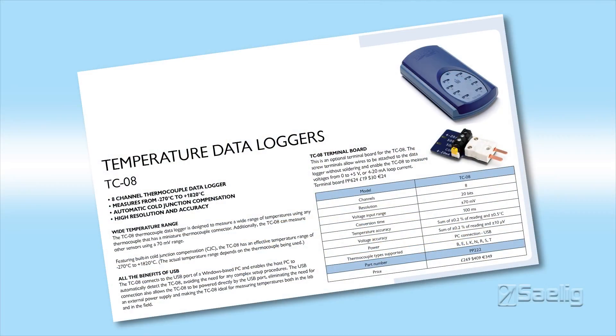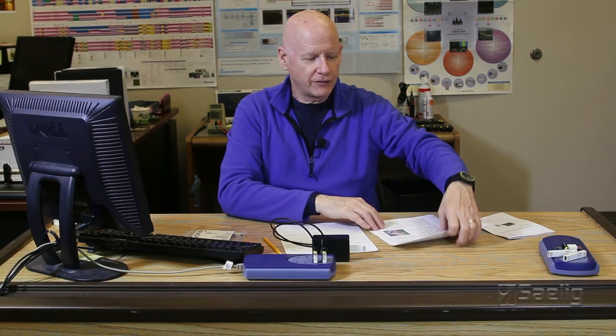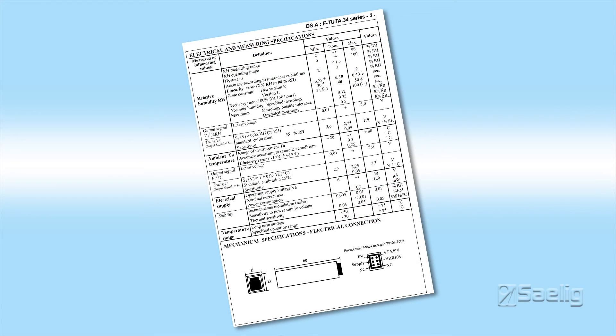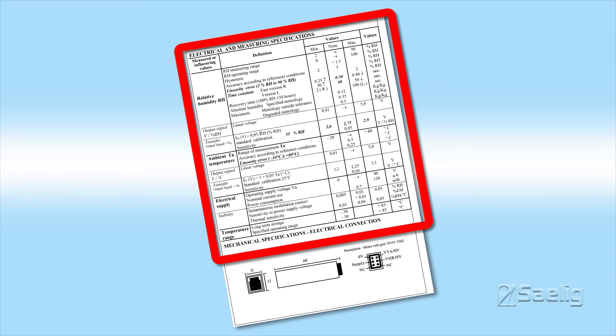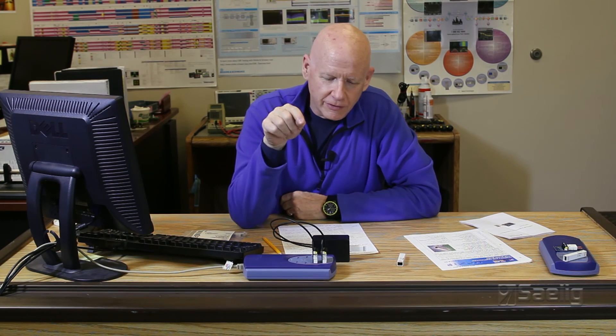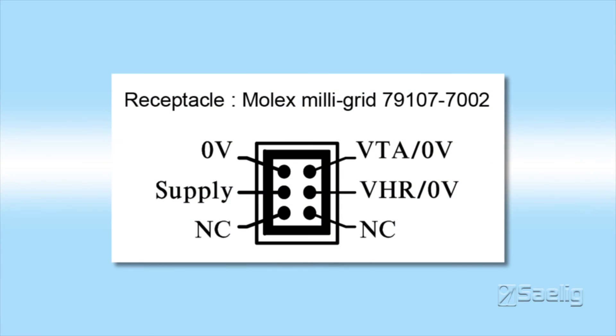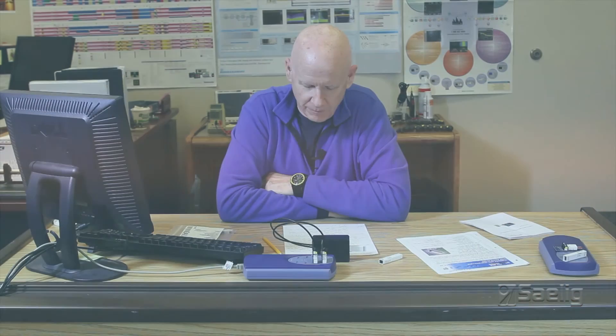Basically, all you really need to do is follow the instructions included with the terminal board option and use the information from the UPSI data sheet — specifically the pinout of the small connector on the back of the unit and the transfer functions for both temperature and relative humidity. Note that the units require a Molex Milligrid connector to plug into the back.